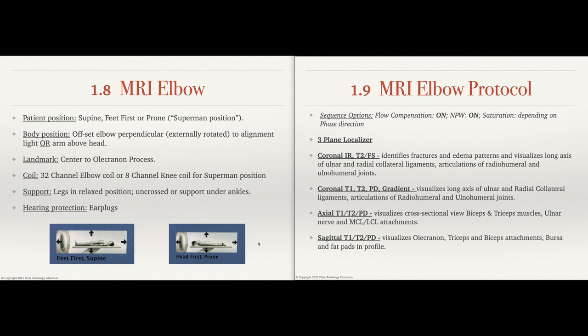Let's move on to the MRI elbow protocol. Sequence options include flow compensation on, no phase wrap on. Saturation should be placed superior and inferior to the area being scanned, especially on the axial or short axis planes — that's going to reduce blood flow artifact on those axials. Start with a three-plane localizer. You do want some sort of fat saturation, whether that's an IR, T2 fat sat, or proton density fat sat. That's going to identify fractures, edema patterns, and visualize the long axis of the ulnar and radial collateral ligaments, as well as the articulations of the radiocapitellar and ulnohumeral joints. Fat saturation allows us to see fractures, edema patterns, infections, and inflammation of the elbow.